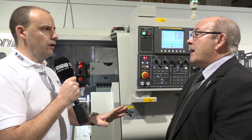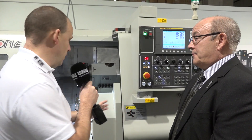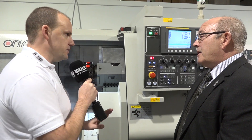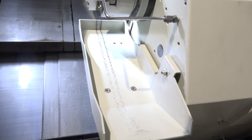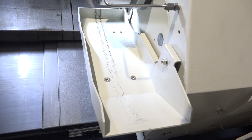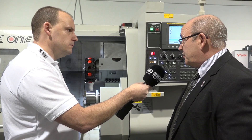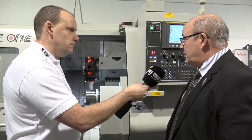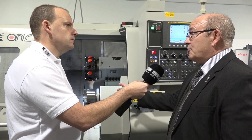Fanuc without doubt in this country for turning is probably the most popular control. This machine looks like it has some production-oriented features - I can see a parts catcher and I'm assuming this is where the component rolls down? Yes, that's the chute where the component rolls down. There's a catcher in there, and there's an option to add a parts conveyor to load parts remotely away from the machine. This particular one doesn't have the tool setting arm fitted, but that's an option as well.